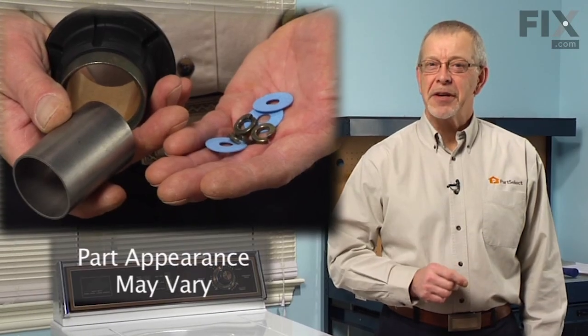Today we're going to show you how to change a tub bearing kit on your washer. It's really not that difficult a job but you will need a lot of tools.